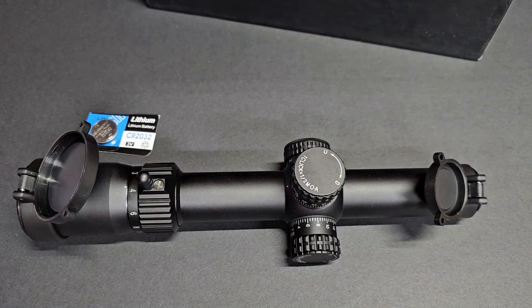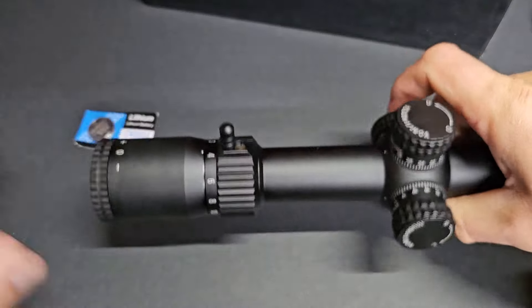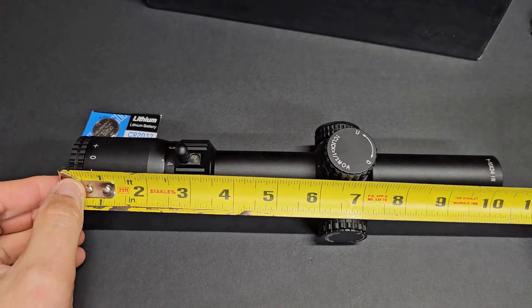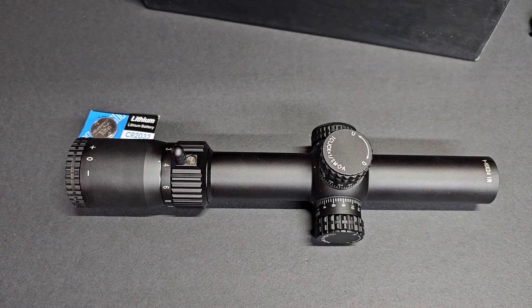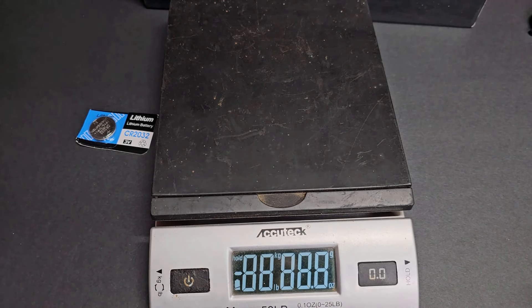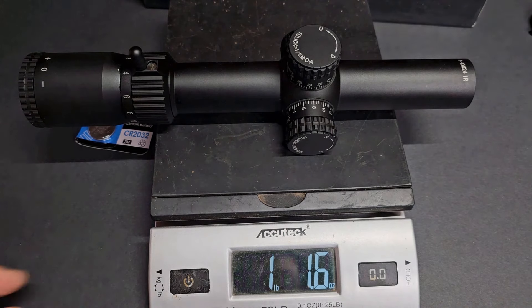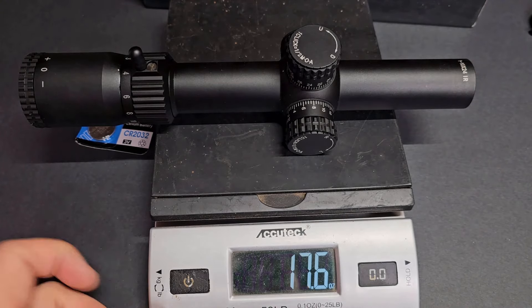Let's get a length on this thing. It is fairly compact. So from end to end, let's take the scope caps off. It's a 30-millimeter tube, about 10 and a half inches in length. Now on the website they claim this at a little over 17 ounces. I'm going to see if that holds true. It does feel a little heavier than that, to be honest. So one pound, six — 1.1 pounds, so about 17.6 ounces. They were right on the money about that.